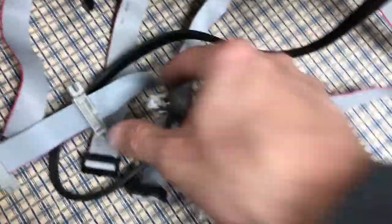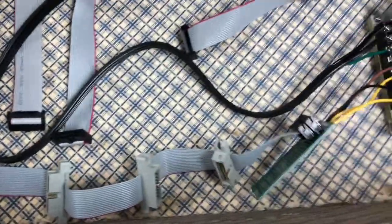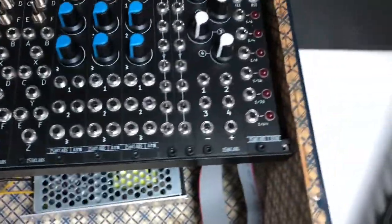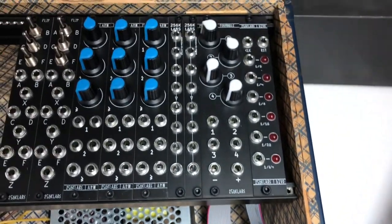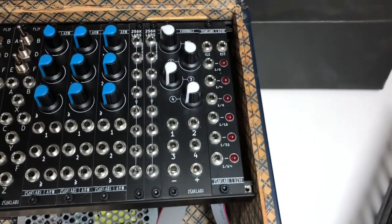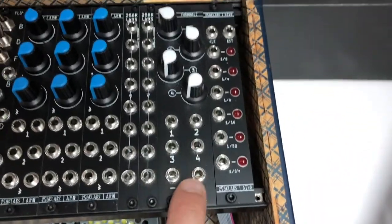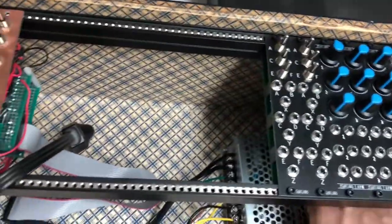So now I have this bus board — flying bus ribbon wire thingy — connected to it, and I realized I don't actually have anything that has LEDs. I could do the clock divider thing but the clock divider just runs on 5 volts. The only thing that has 12 volts is this. Anyway, we'll see how it goes.